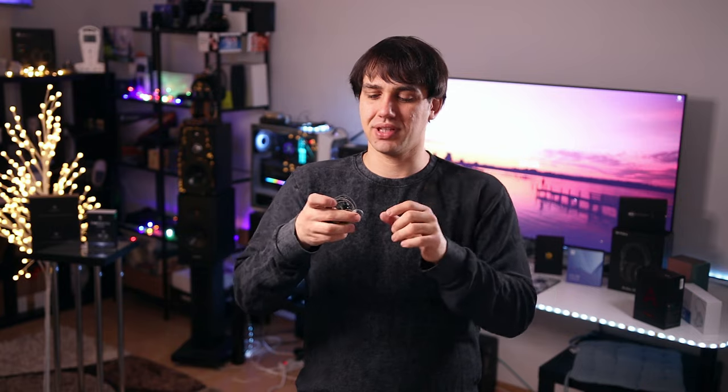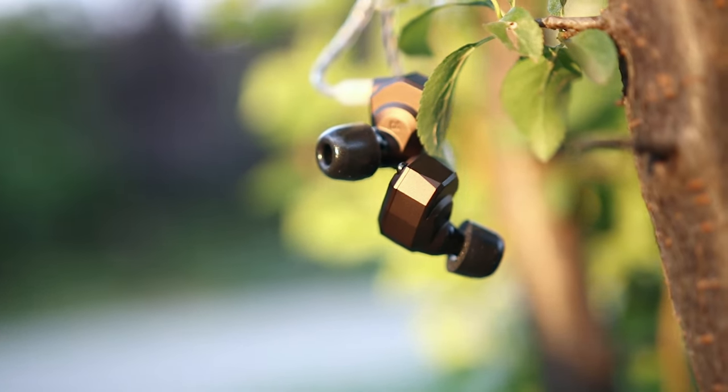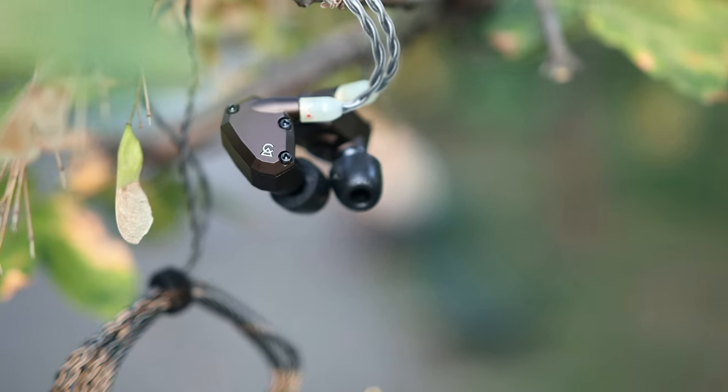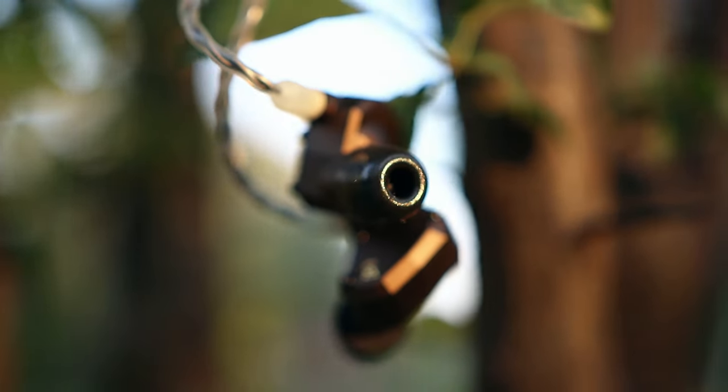The IEMs come packaged quite nicely, inside a case that protects them from scratches. As I've seen over the past few months of use, they are pretty scratch resistant — not a single trace of use on them. The IEMs do have some corners, like Campfire's older designs, but as I covered in my Campfire Ara video, the corners are no issue because the inner parts are quite smooth and rounded, while the faceplates are quite edgy and look pretty industrial.